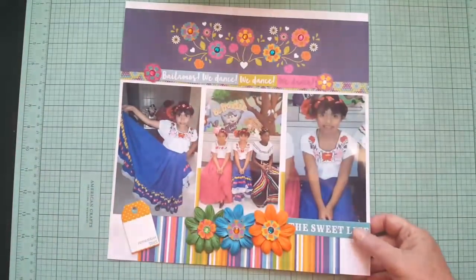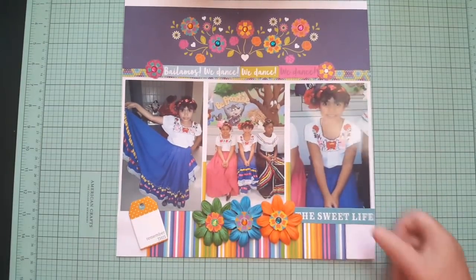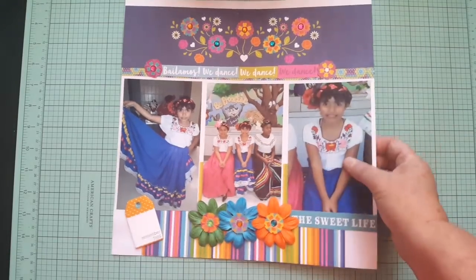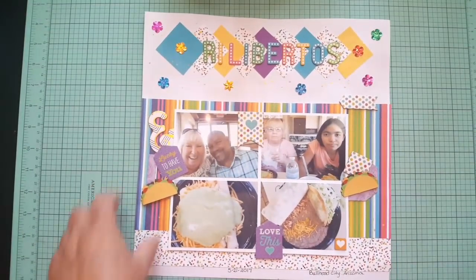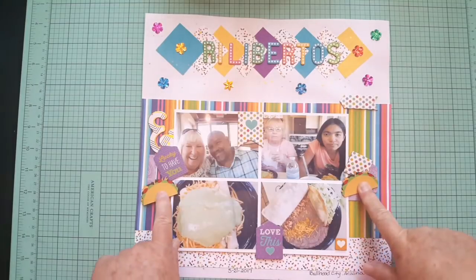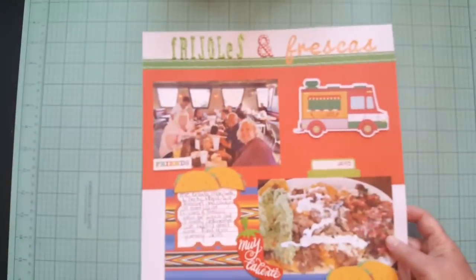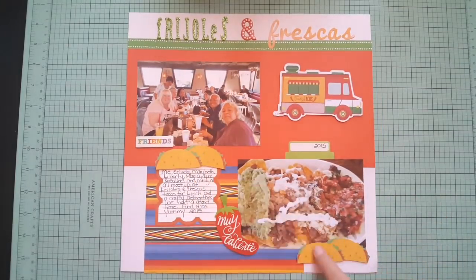This is a separate one — I was running out of products and wanted to use a lot of photos so I didn't have a lot of room to embellish. This one I really like — it's really cute. I punched these out and I like this font. These are tacos I made from my Cricut, and I also fussy cut a taco truck.